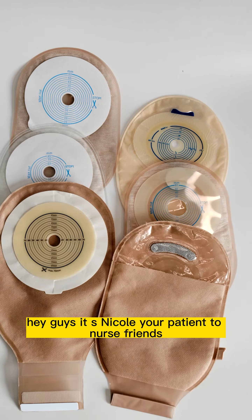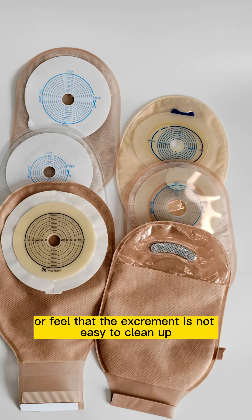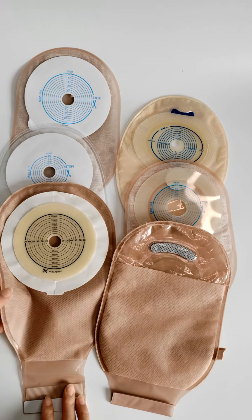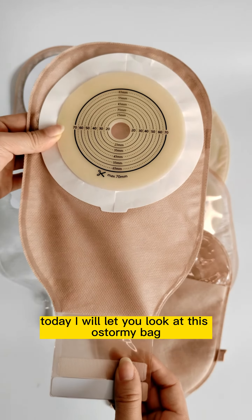Hey guys, it's Nicole, your patient's nurse friend. Do you feel a strange smell coming out of your ostomy bag? Or feel that this treatment is not easy to clean up? So today I will let you look at this ostomy bag.